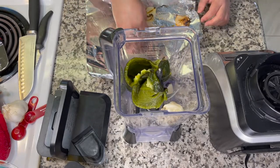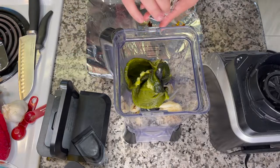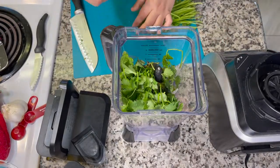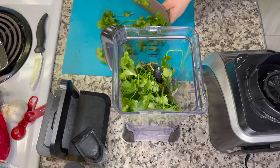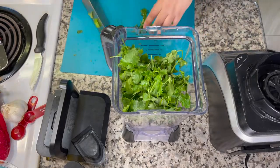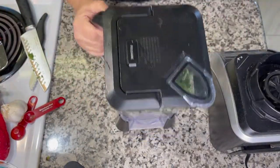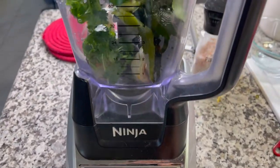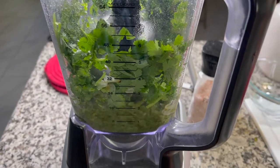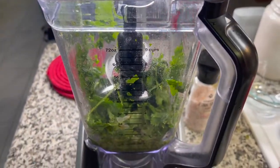I'm adding the roasted poblanos, roasted onion, and roasted garlic to my blender. If you didn't roast onion and garlic, add two cloves of fresh garlic and a quarter cup of chopped onion instead. Then I add about half a cup of cilantro — I ended up adding all of it, keeping stems minimal though the stems actually have the most flavor. I place the lid on and pulse, then use the puree function, scraping the cilantro leaves off the sides with a spatula until the mixture is nice and smooth.